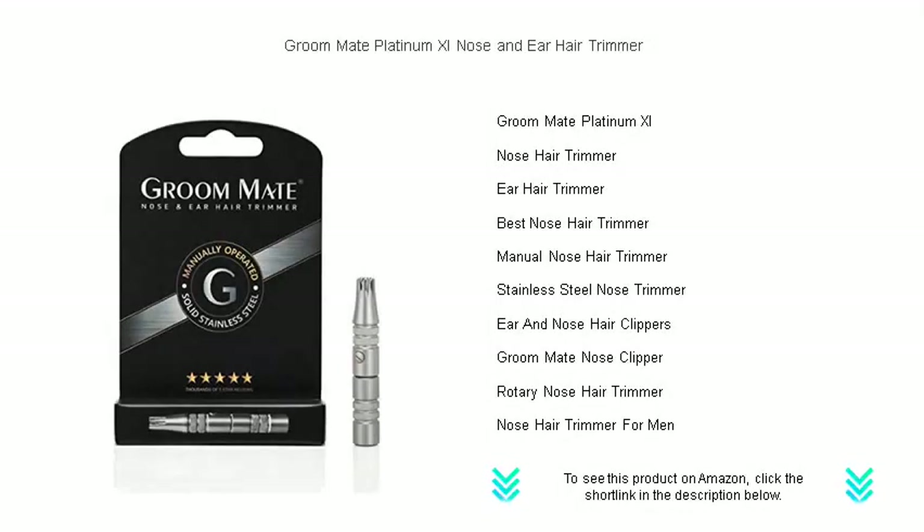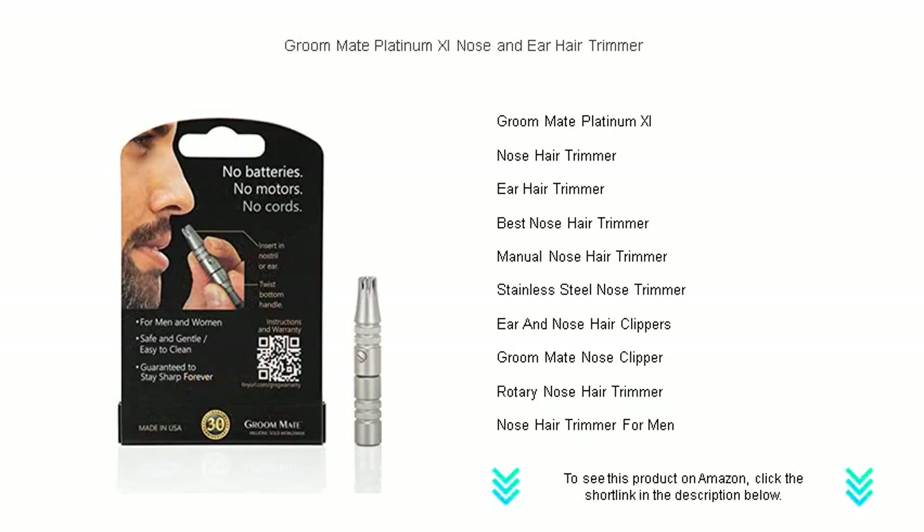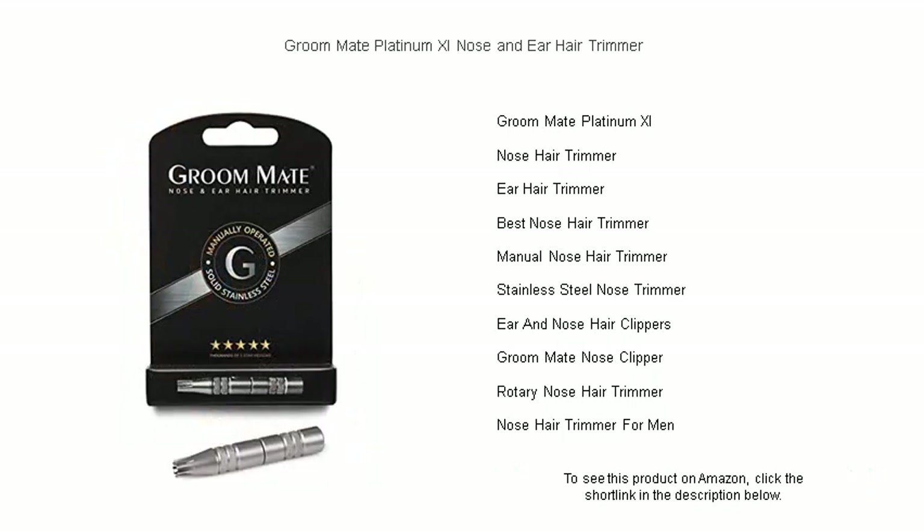Say goodbye to unwelcome nose and ear hair with the GroomMate Platinum XL, your ultimate grooming ally. Our trimmer is meticulously crafted in the USA with an elegant stainless steel design that doesn't require batteries, ensuring eco-friendly and reliable operation every time.